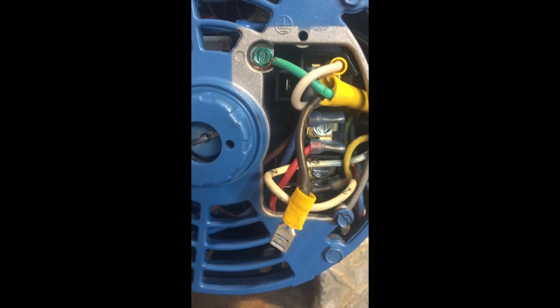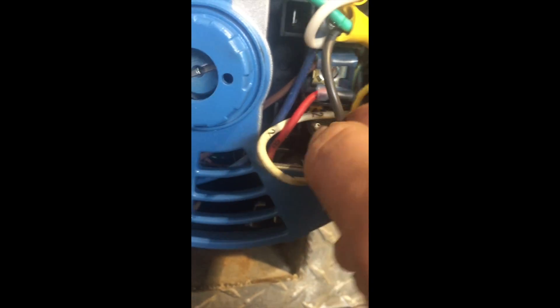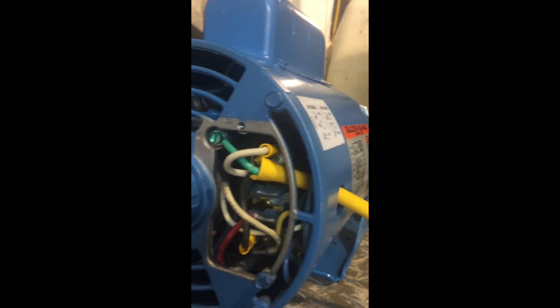It makes for easy access and easy wiring instead of trying to bolt something on to those nuts there. So this pump is now officially wired. I can put the plate back on. Again, you've got three positions: one, two, and three.